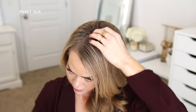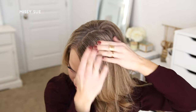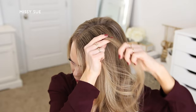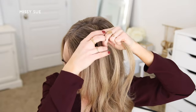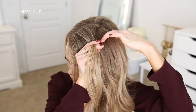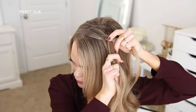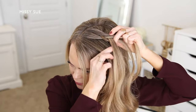For the first hairstyle I'm going to start by parting my hair in a deep side part on the right side. I'm going to divide off a small section of hair next to the part and split this into three smaller pieces. I'm going to begin a regular braid crossing the two side strands once under the middle strand, and then switch to a fishtail braid by combining the middle and the right strand together so I have two sections for the braid.